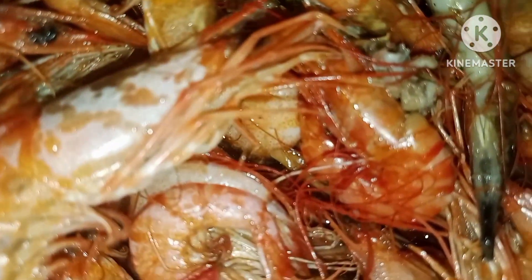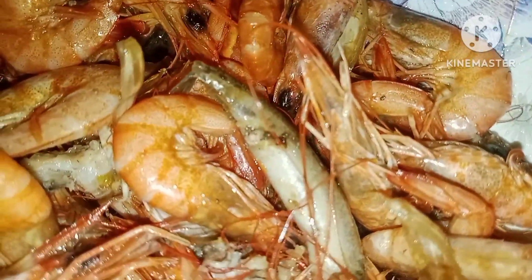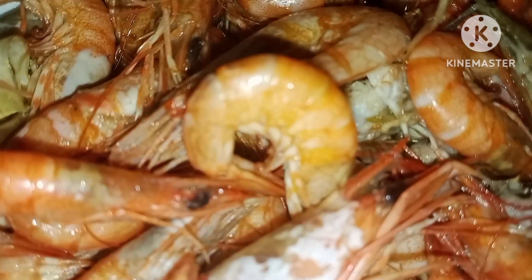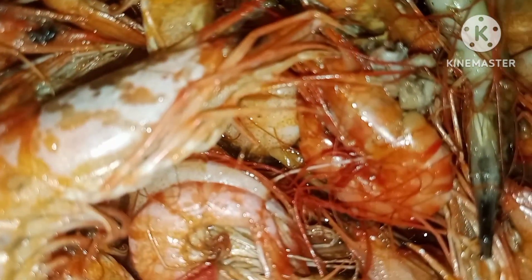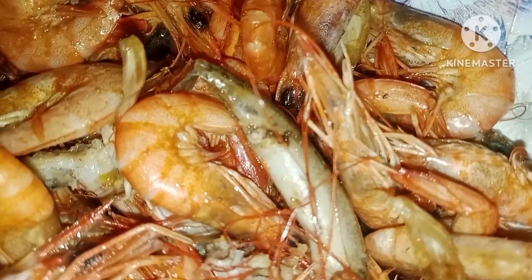I'm really here for my dinner because it's nighttime. You've got to catch these in the daytime because shrimps roam around in the sea during low tide.